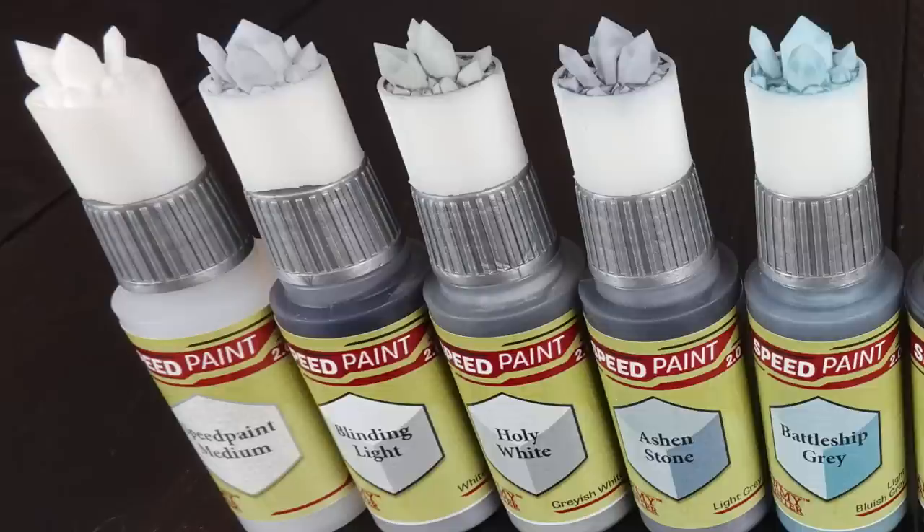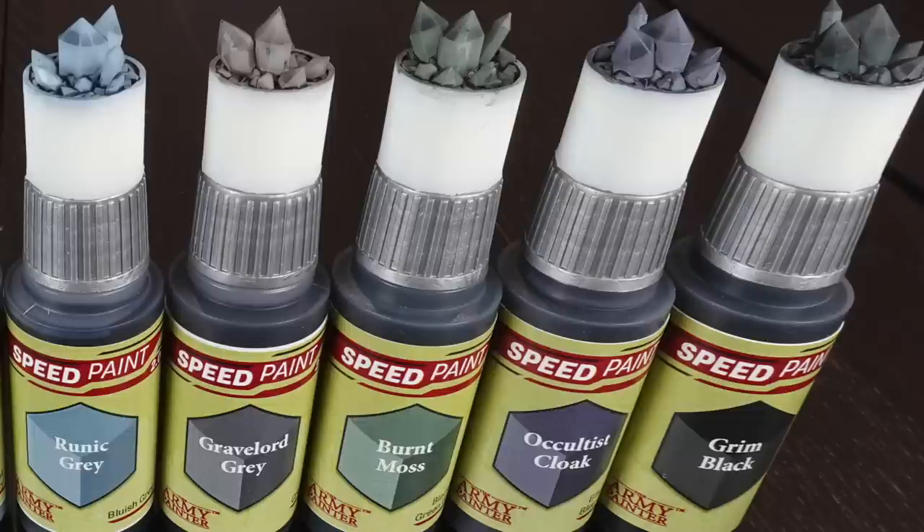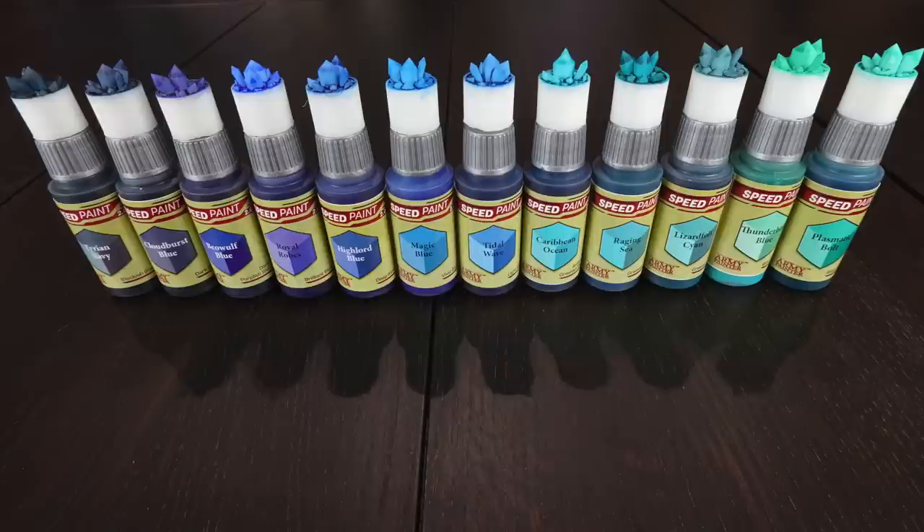You've got Blinding Light, which I think is the lightest of them all, moving up to Holy White. Then Ashen Stone, the darkest of the three — it has a little hint of blue. Battleship Gray could easily be read as blue depending how you use it; it's a very blue-gray. Runic Gray, which you may know from Speed Paint 1, is a light blue-gray. Grave Lord Gray is a fantastic deep gray, and that's now been added to with Burnt Moss — a greeny dark gray — and Occultist Cloak, a bluey dark gray. So you've now got these deeper grays with slight tones of green or blue.